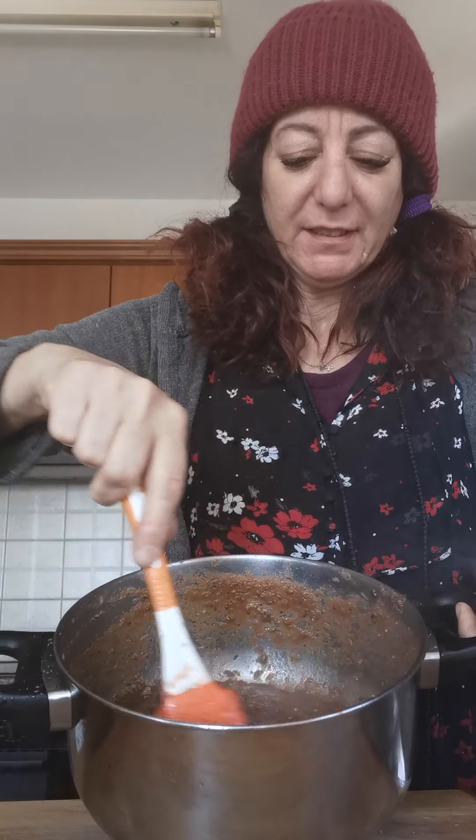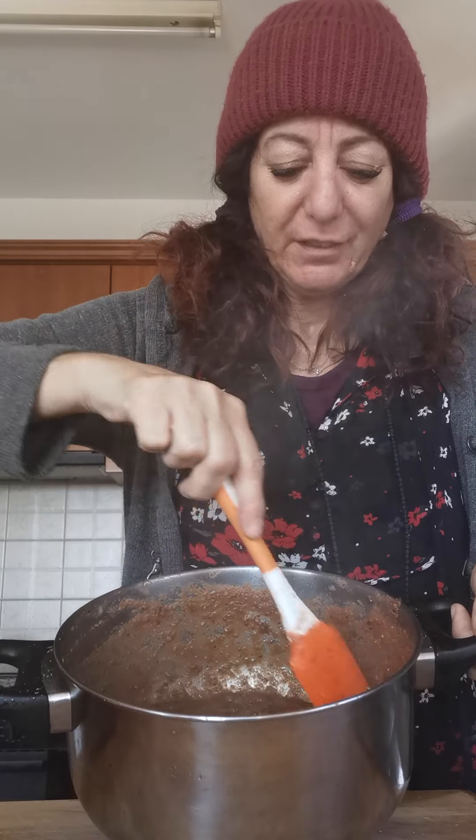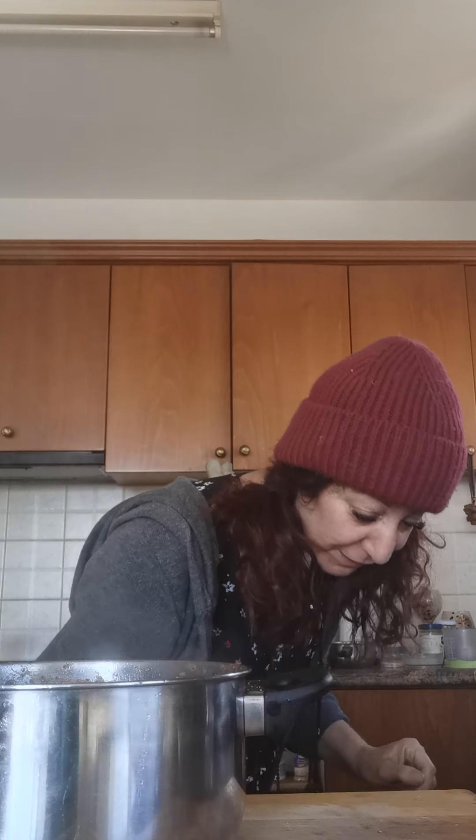The bolognese looks lovely — it's nice and rich in colour as well as in flavour. You have to keep trying it. I put a little bit of lemon in there as well because that also helps break down the acidity.